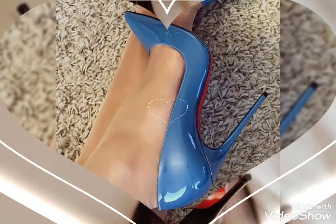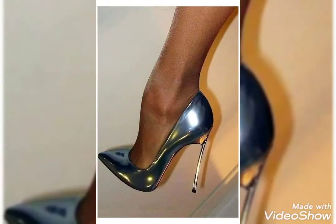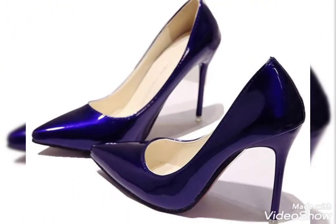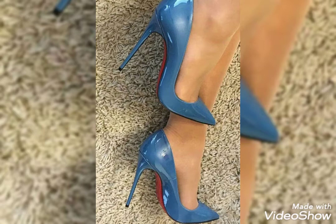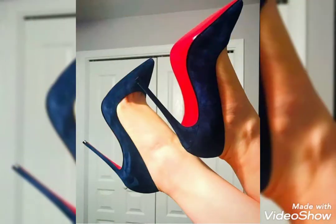Hello friends, welcome back to my channel Ladies Fashion Ideas. How are you? I hope you are all fine and enjoying the best condition of health. Dear friends, today my video topic is about the most exciting and stylish pointy toe stiletto high heel pumps.